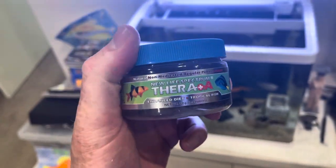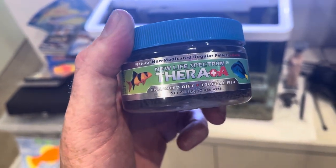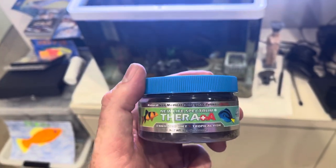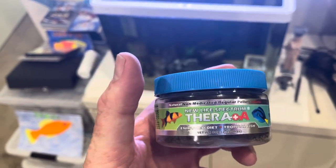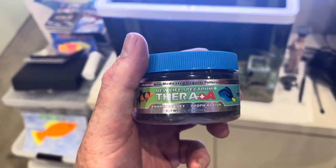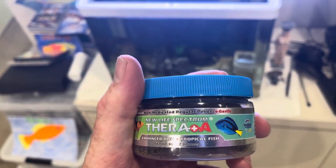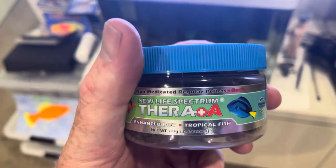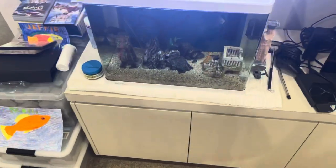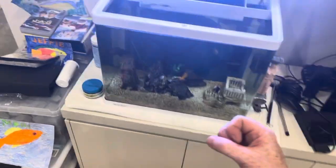This is Spectrum's Thera+A — it's excellent food for the fish. But Spectrum now have a probiotic version, and I'm amazed by the results. It's pretty much the same food but it contains a probiotic — a bacteria that is very good for the fish's digestion, and when the fish poo, the bacteria in the poo actually eats the poo.